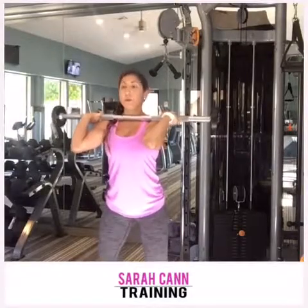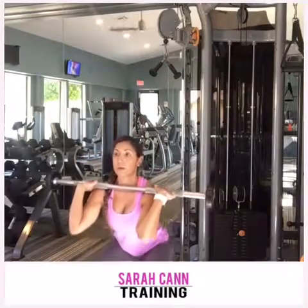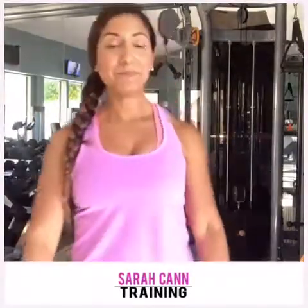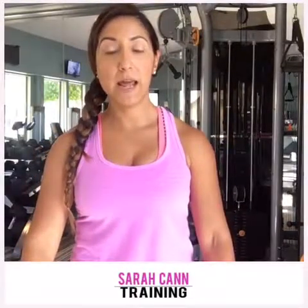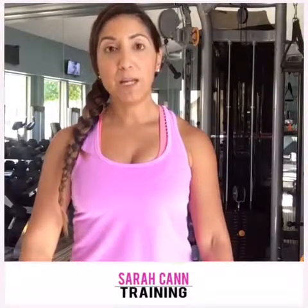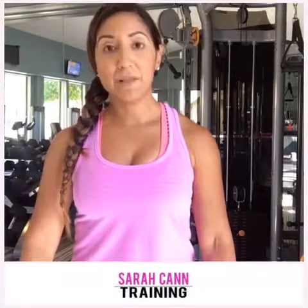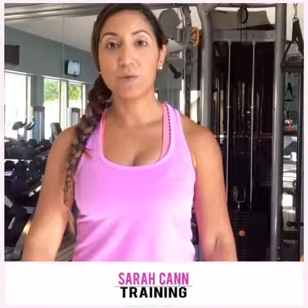Let me do it one more time: one, two, three, four — push up. So that is a beginner move. Think about using it when you are starting to work in a heavier weight and maybe unsure about the load or not super confident. It can definitely help you build up your resistance to that weight.